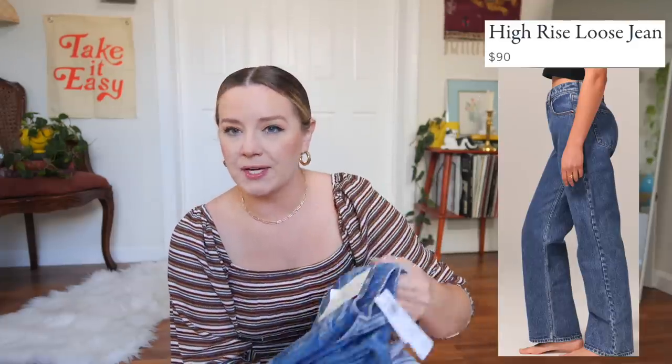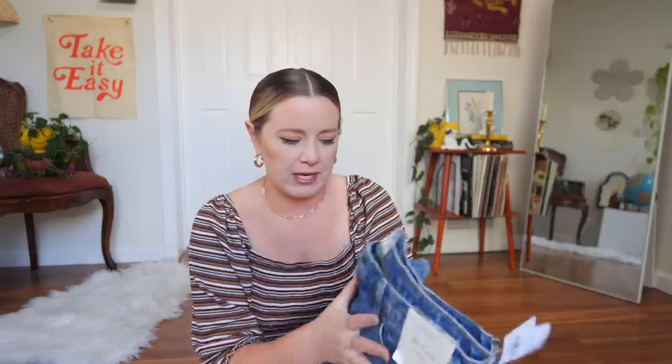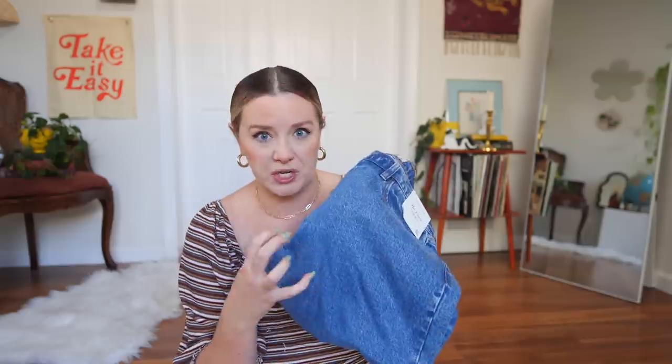Next, we're trying something a little different — throwing it back to 2021 when I was really into baggier jeans. These are called the Loose High Rise Jeans. I got them in a 16 long in this really pretty almost borderline acid wash. They feel similar to the first pair — ever so slightly stretchy but still look like a classic rigid denim, which is nice. I ordered a size 16 long. They retail for $90 and I got them on sale for $75.